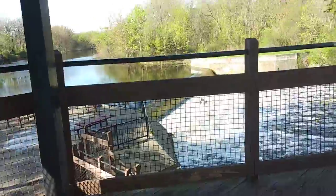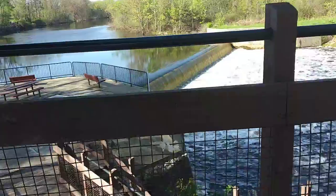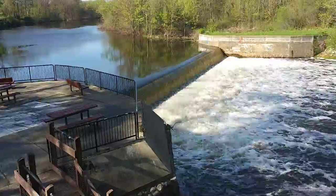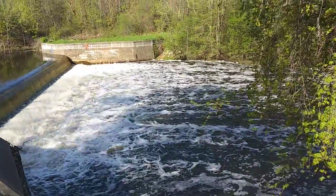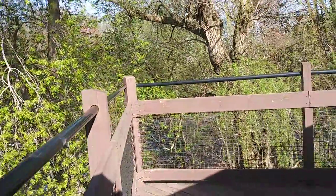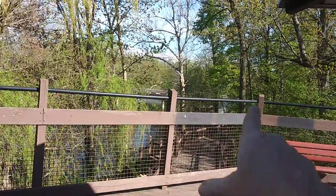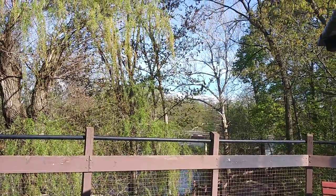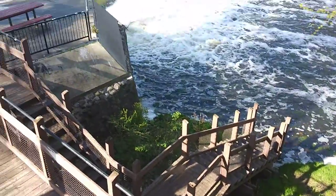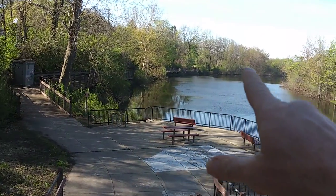Here we are at the dam. Just beautiful. More walking trails down there. There's the trail that goes all the way back to the playground.